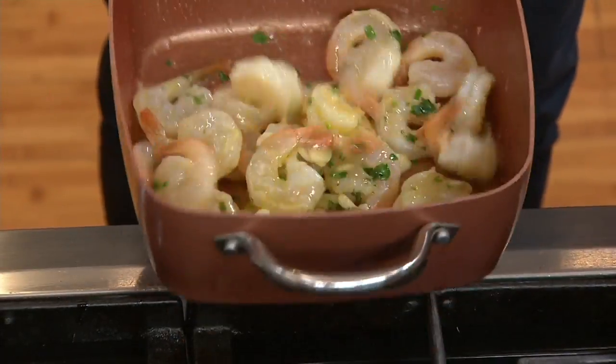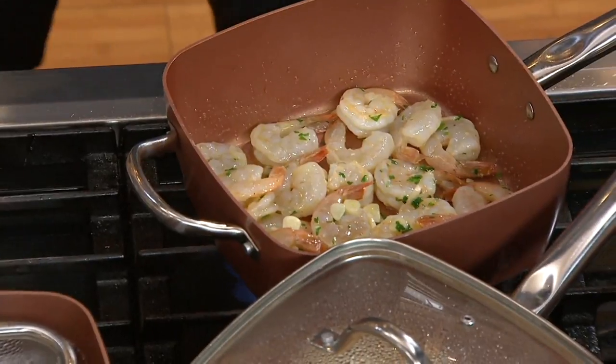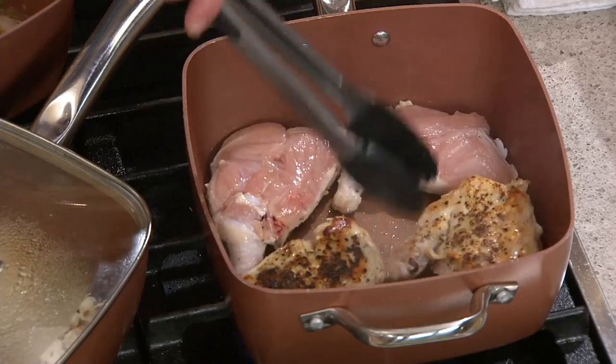If you do find something that sticks, tell me, because I haven't either. I've tried fudge, I've tried caramel, everything. And Mary Beth has a bunch of these and I know she uses them. I literally have been throwing out other pieces to just use this. But yet, look at the browning you get.